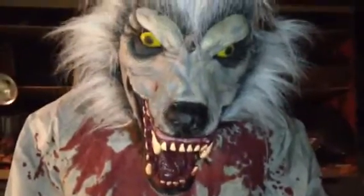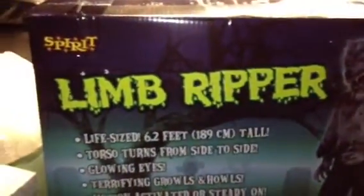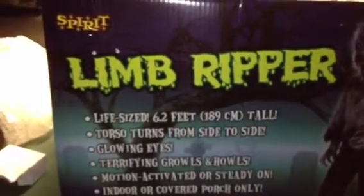Hello all you YouTubers, I'm back again with my brand new Grim Reaper Spirit of Halloween animatronic. He is as big as they say — 6.2 feet.